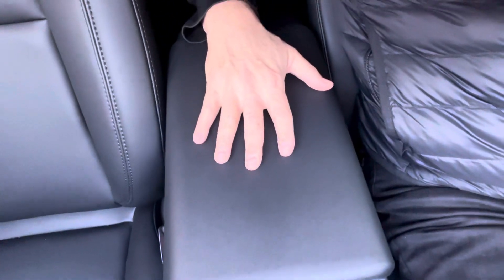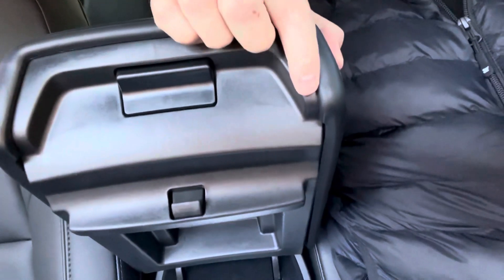The other thing was the center console — my daughter climbs on it and it was getting all messed up. So I bought this cover from Spygen. I hate aftermarket stuff, but it fits right over here, took four seconds to get on, and it has the feel like it's actually part of the original car, which I appreciate. It definitely protects the center.